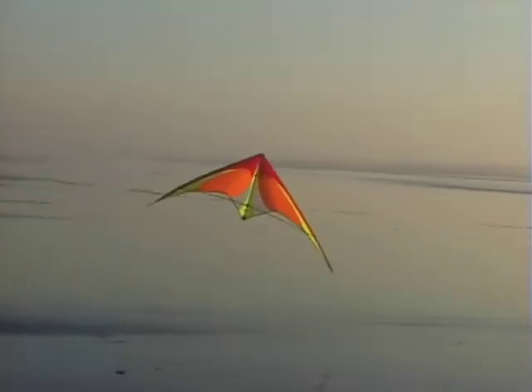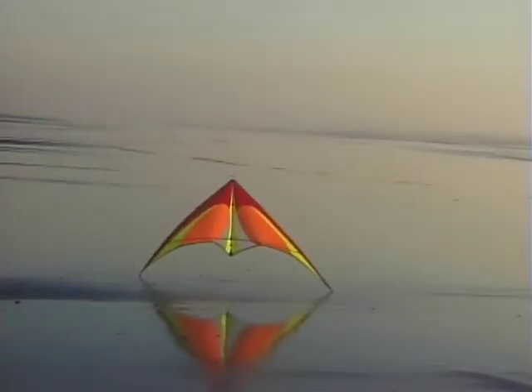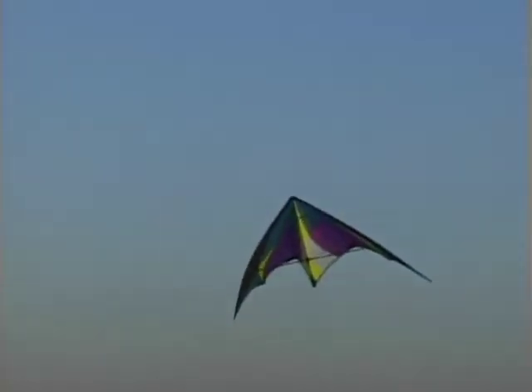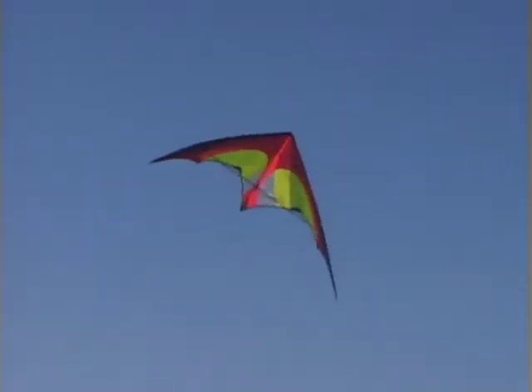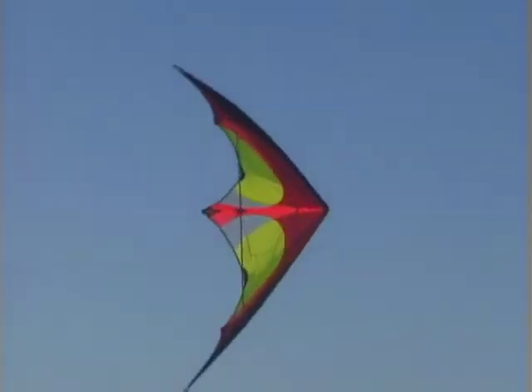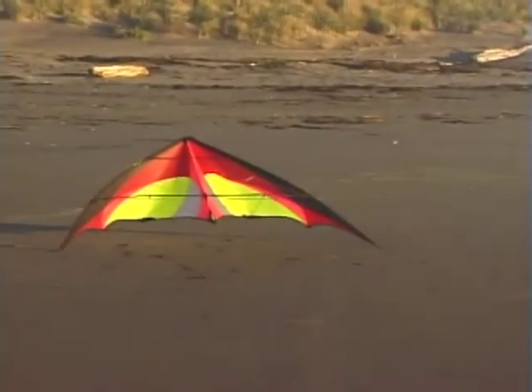Stall the kite about one wing span above the ground and let it start to settle backwards. As the kite sinks backwards, let one wing start to drop. When the kite is pointed almost sideways, tug the top wing to axle downwards and land the kite on both wingtips.